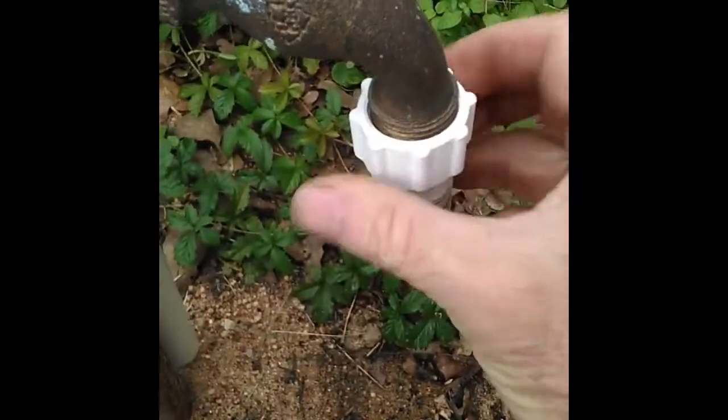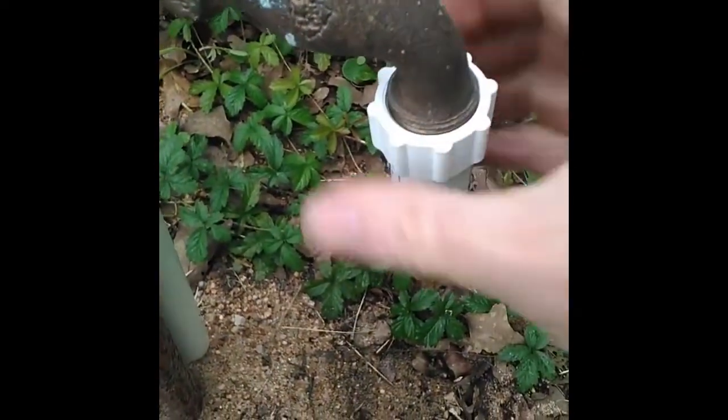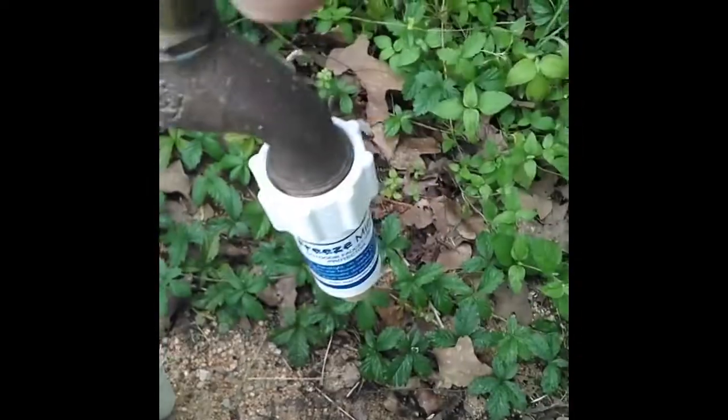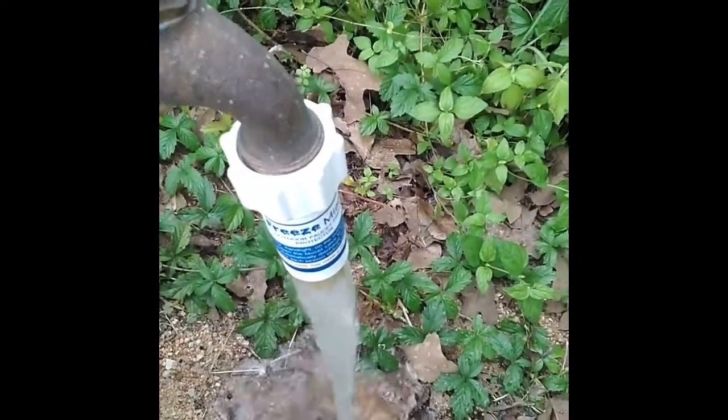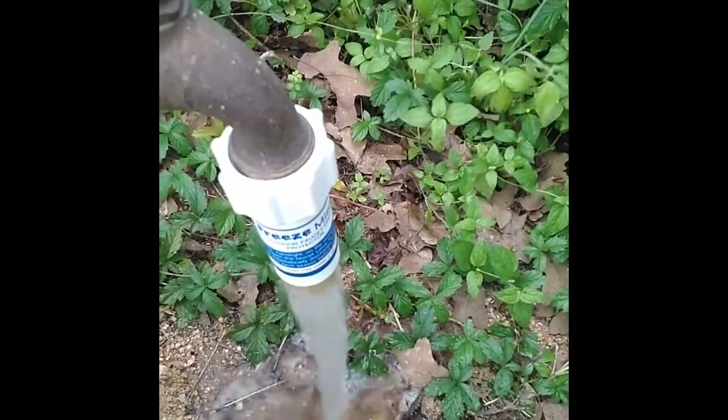Next, screw one of the open freeze-misers onto a faucet and open it. You will see that the water runs because the valve rod is fully open.